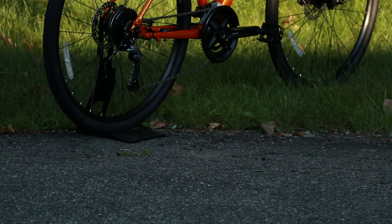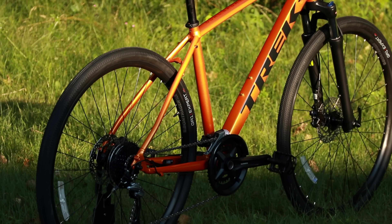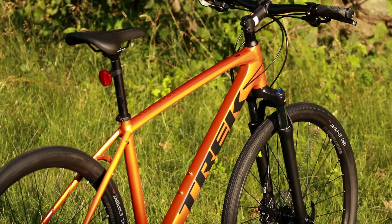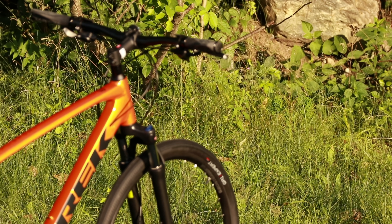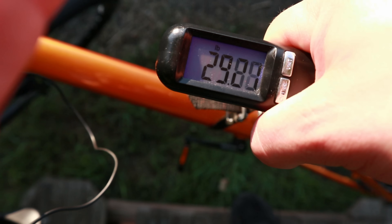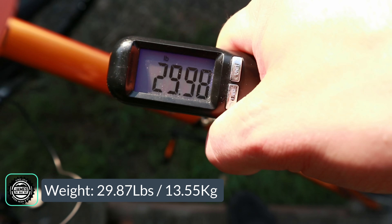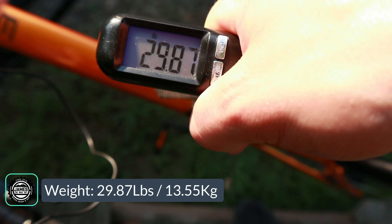That's a look at the features and designs of the 2021 Trek DualSport 3. Now let's find out exactly what this bike weighs. The actual weight of the Trek DualSport 3 comes in at 29.87 pounds.